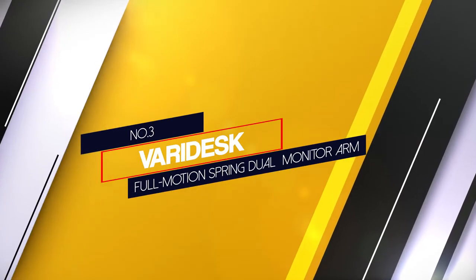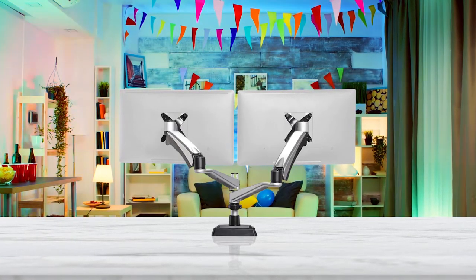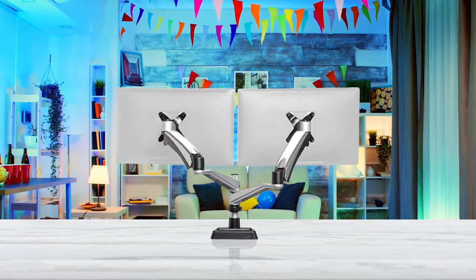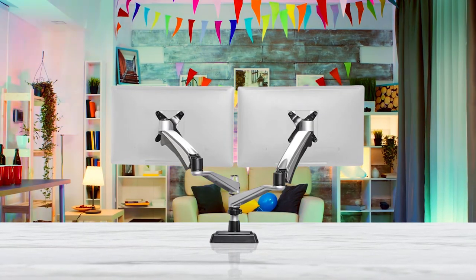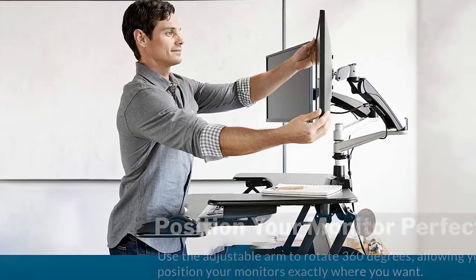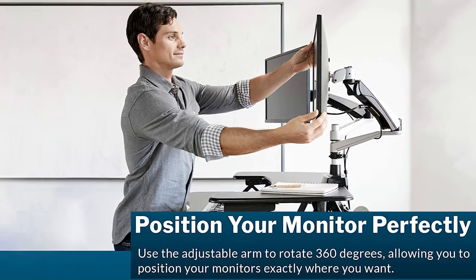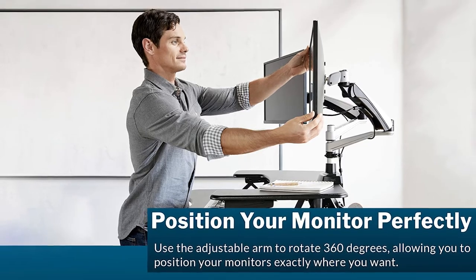3. Varidesk Full Motion Spring Dual Monitor Arm. It has the power to rotate 360 degrees with an extendable capacity of 29 inches. You can easily control the two monitors and adjust them to how you want. Furthermore, are you tired of sitting and working at your desk? For those who want to stand and work for a while, this unit will make sure that the monitors can be turned your way to face upwards.